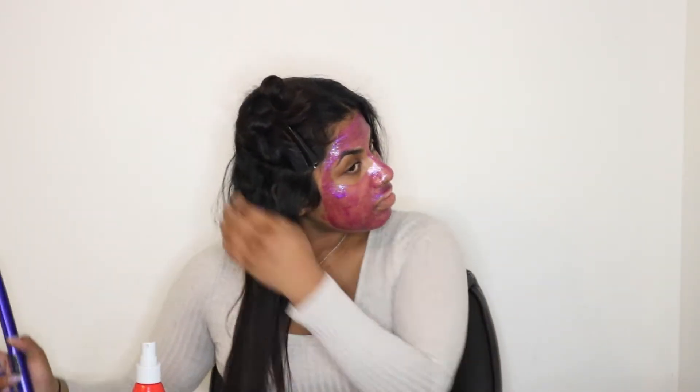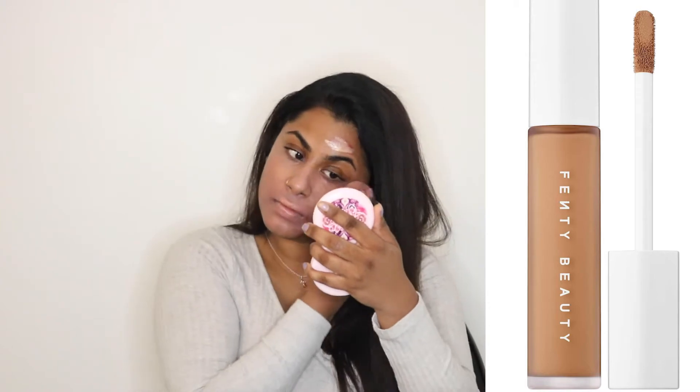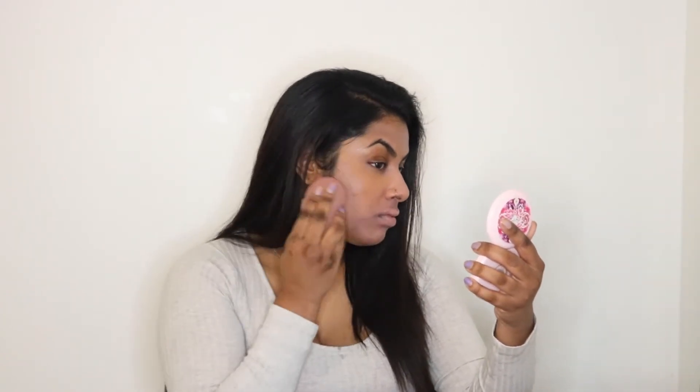Now I just finished setting up my base — I did my moisturizers and all that good stuff, and color corrected with some concealer. I went in with the Fenty Beauty Pro Filter Concealer in the color 350, put that on top of the color, and set it with the Too Faced Peach Perfect Translucent Powder.